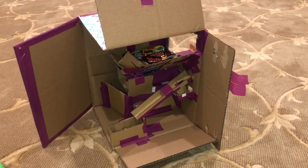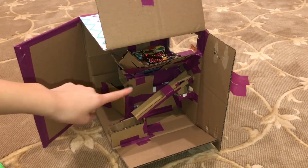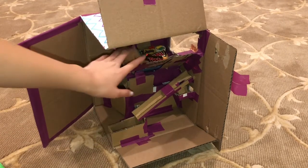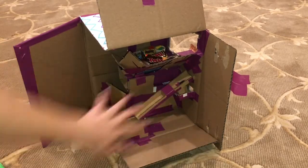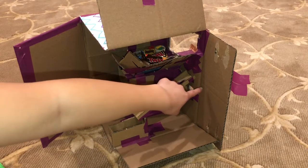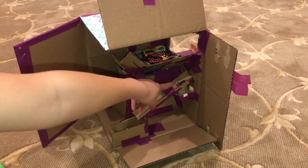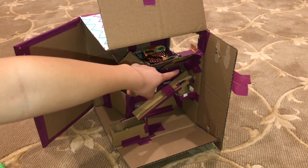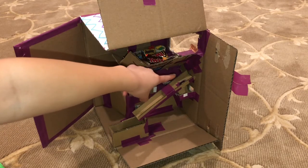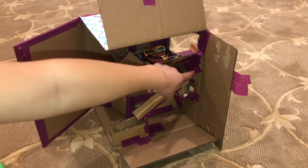Here's the back of the vending machine. I opened the back and the side so it's easier to show and explain with both walls open. This is the coin mechanism. When you insert a coin, there's a hole here that's just big enough for a nickel to fall through but small enough for a quarter not to fall through.